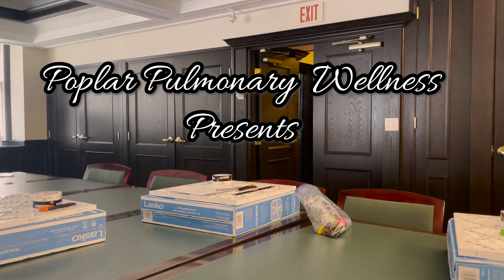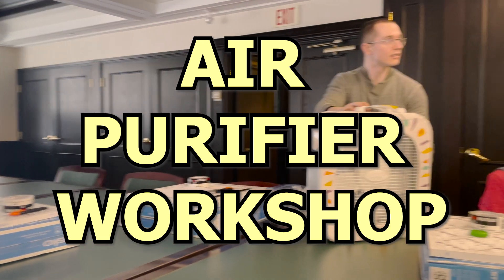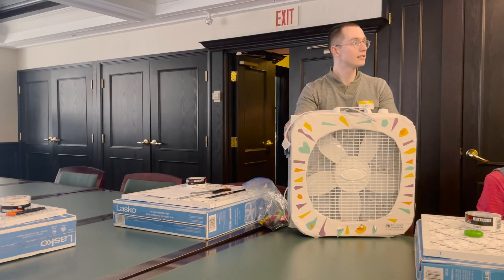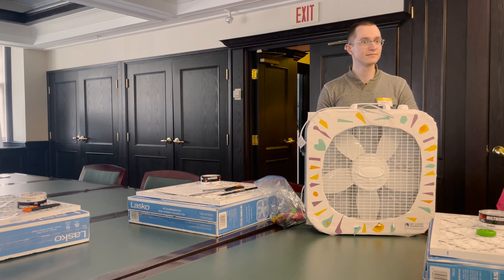For those online right now, our Poplar community — www.poplarpulmonary.com — we will be posting a video of how to build these. The BC Lung Foundation website also has really great resources on how to build your own, and we'll share those as well.